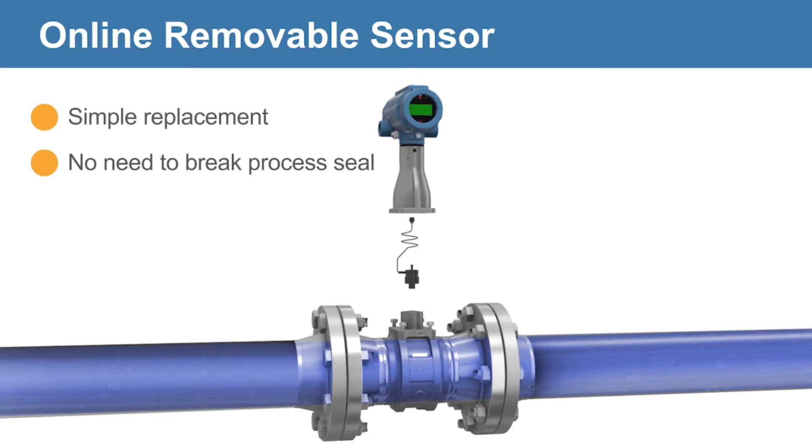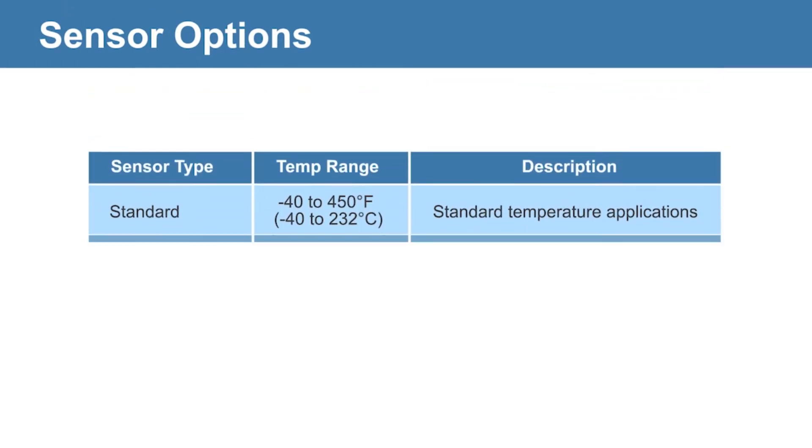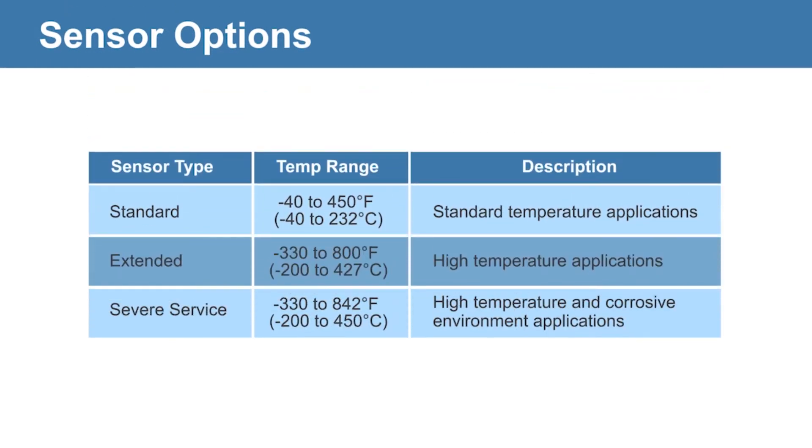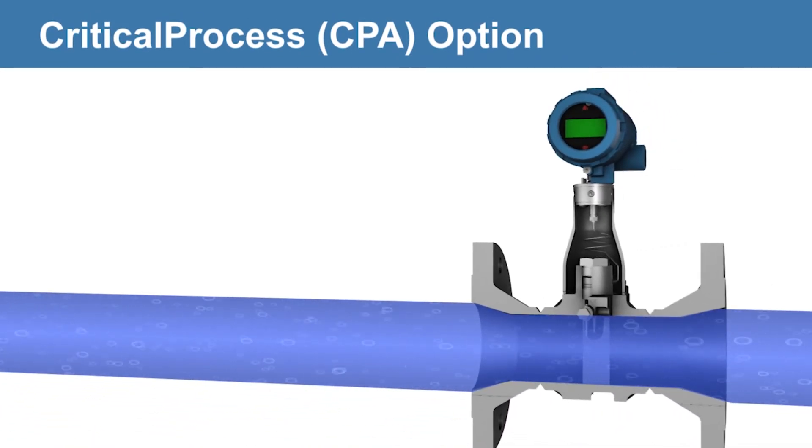This unique design isolates the vortex sensor from the process, enabling safe online replacement and maximum availability. Standard, extended, and severe service sensor options are also available to meet any application need, including high temperatures and corrosive environments.